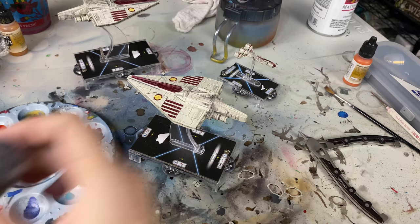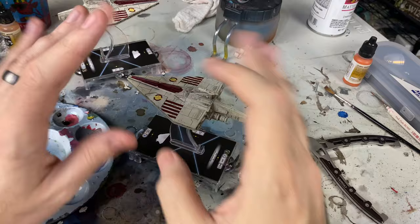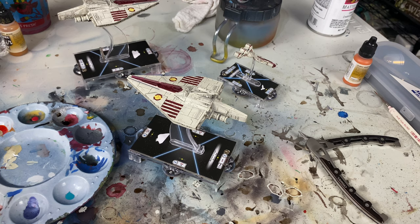You might think it's as simple as just opening this up, sticking your brush in here, and rubbing it on the ship. Well, the problem with that is quite simply that it will get blotchy and it will be too thick. Most of these particular washes end up being a little thicker than they really need to be. So what you want to do a lot of times is thin them out.